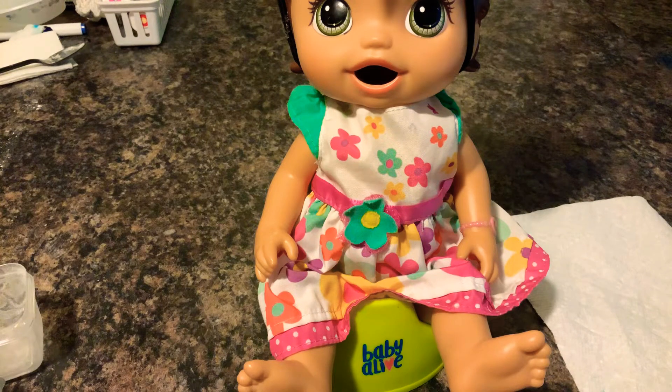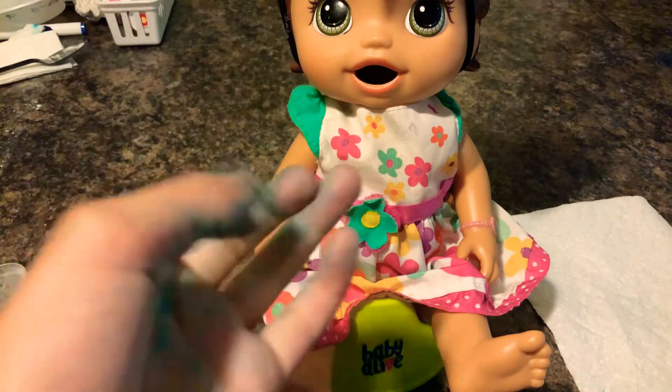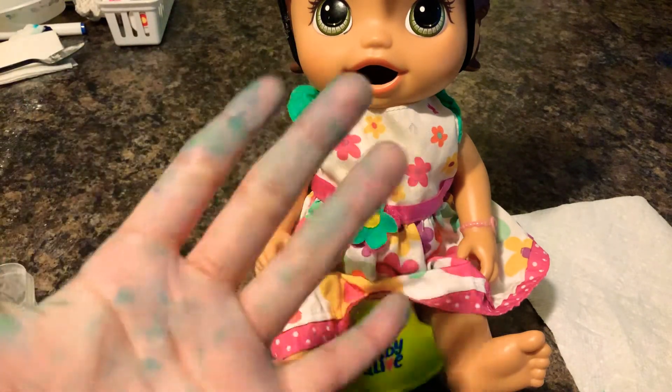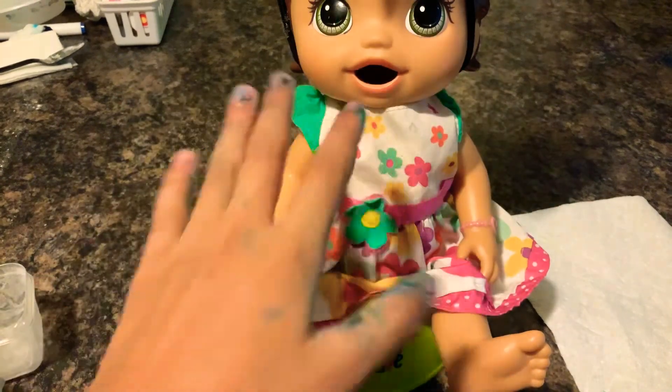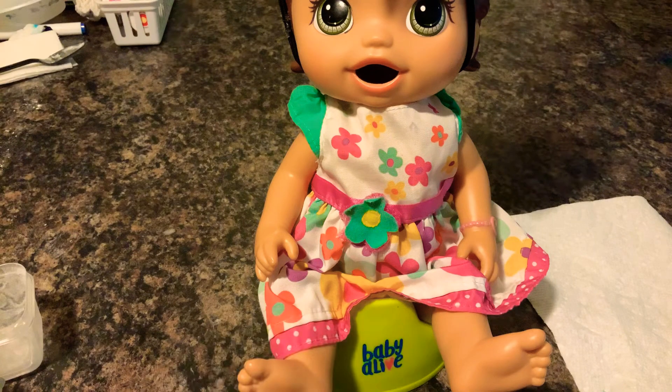Hey guys, welcome back to my channel. So today we are going to be feeding Summer. I haven't introduced you to Summer, sorry about my hands. But we are going to be feeding Summer some homemade Baby Life food packets because I have no real ones.